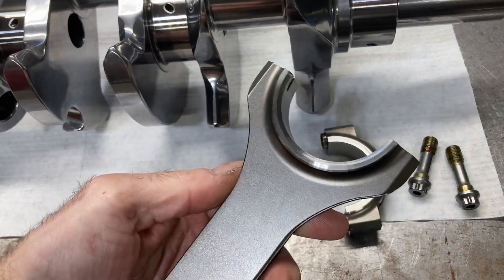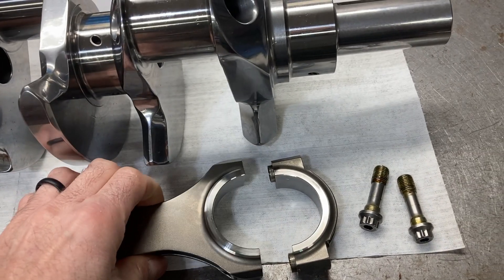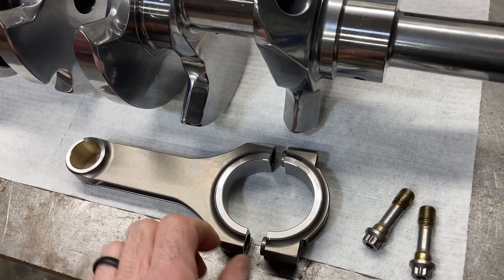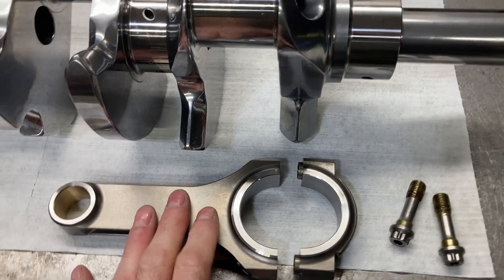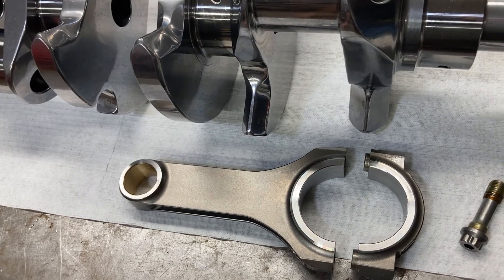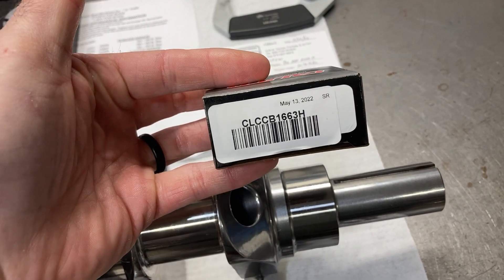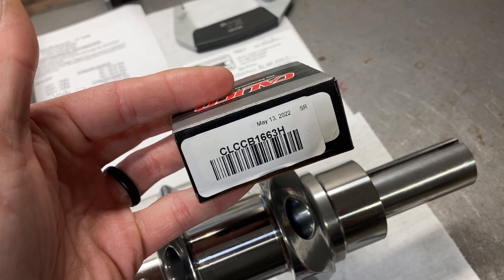We've got a rod knocked apart. These are very high quality rods made out of 300M material — very high strength. A lot of high end dirt track builders use these rods, so they're really good for road race and circle track applications. Since this Honda rod journal is about a 1.888" journal diameter, we're going to be aiming for about 0.002" clearance with a coated bearing. We'll start with a standard calico bearing — not an X, not a 1-under — and get this rod torqued up to see where clearance lands.